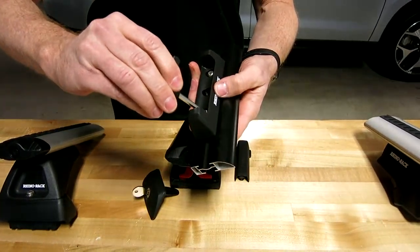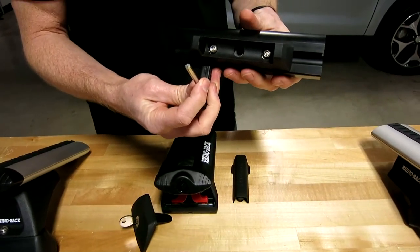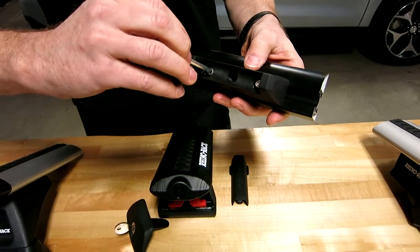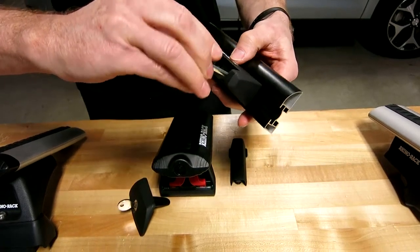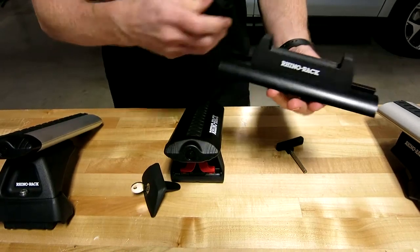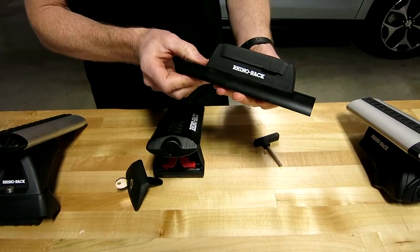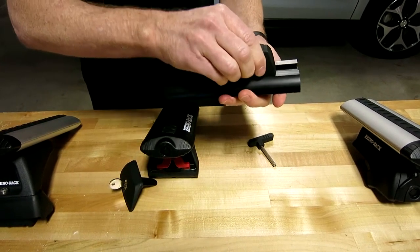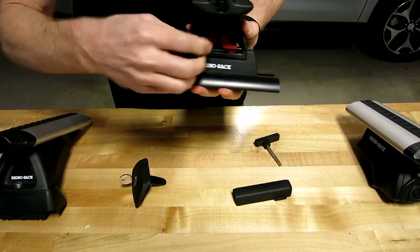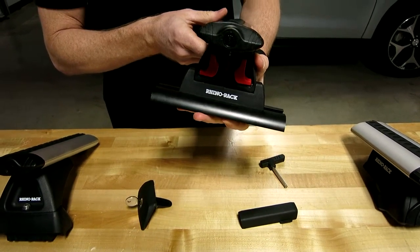There's also a security tool — you can see it has a hollow point at the end of the hex head — and that tightens it onto the track or fixed point. When you're not carrying anything and you want to take the rack off, you can simply put a cover on it for a nice clean appearance. When you're ready to use the roof rack system, you remove that cover, drop down the leg onto the track mount, and snap back the red levers.